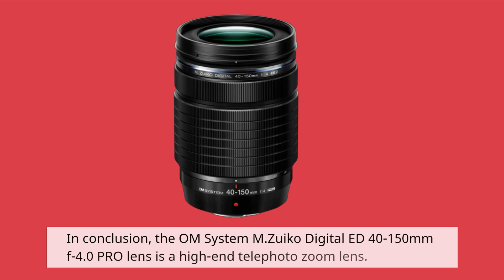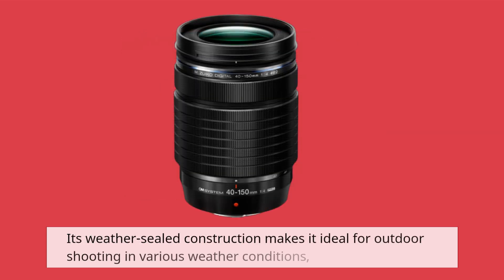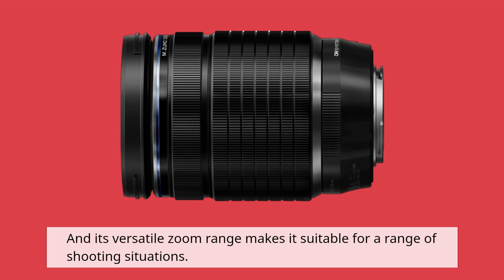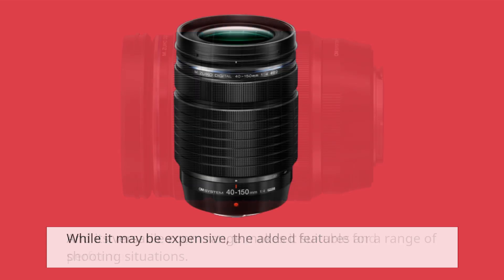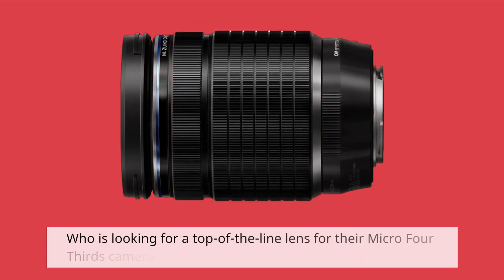In conclusion, the OM System M.Zuiko Digital ED 40-150mm f4.0 Pro lens is a high-end telephoto zoom lens that provides excellent image quality, fast autofocus, and a robust build. Its weather-sealed construction makes it ideal for outdoor shooting in various weather conditions, and its versatile zoom range makes it suitable for a range of shooting situations. While it may be expensive, the added features and performance make it a worthwhile investment for anyone looking for a top-of-the-line lens for their Micro Four Thirds camera.